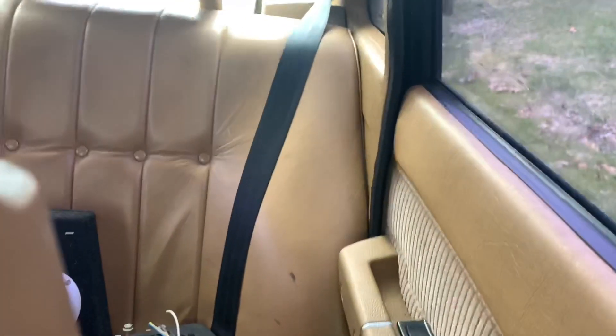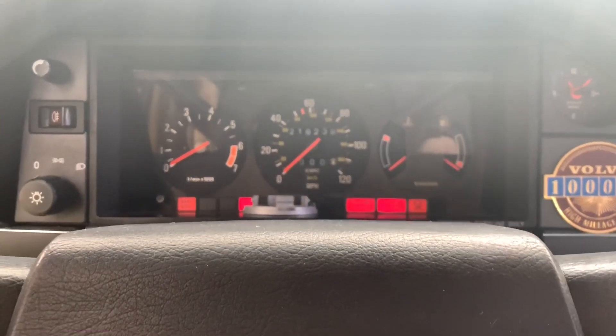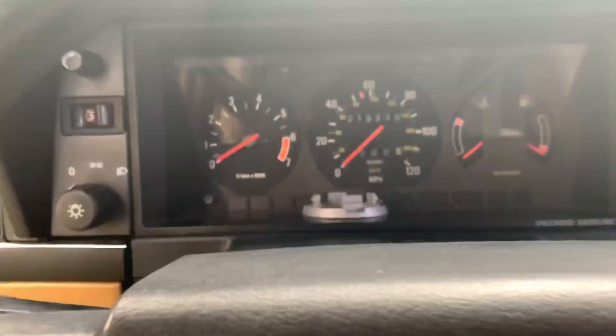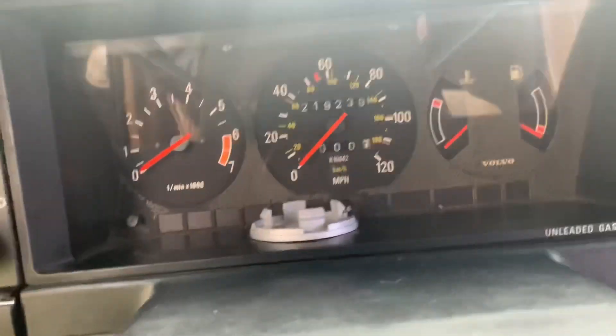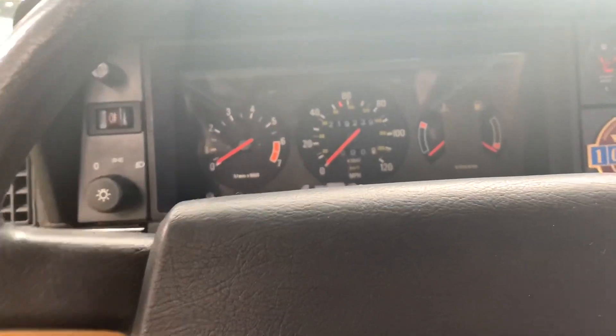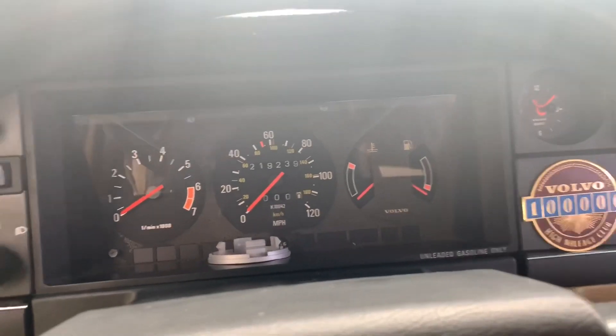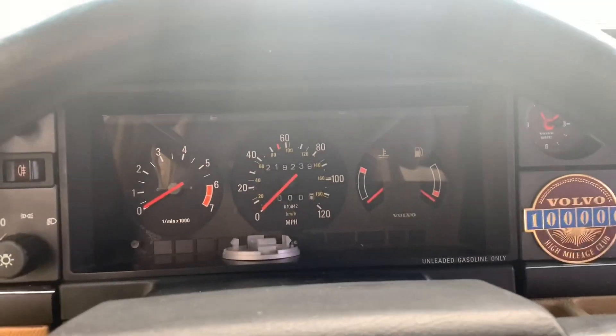If I turn the key we have no fuel pump — you can't hear anything. Power on, I turn the key on — nothing. We have absolutely no fuel, not even a cough. So that's definitely no power to the fuel pumps, or fuel pumps that are bad. I don't think it's that because the fuel pumps were working just fine up until it died. They weren't making any bad noises — they sounded perfectly fine. So I think we have more of a wiring issue or a computer issue going on here.